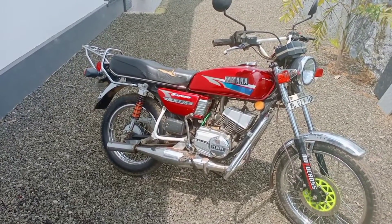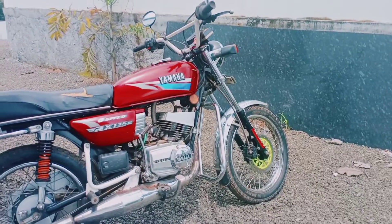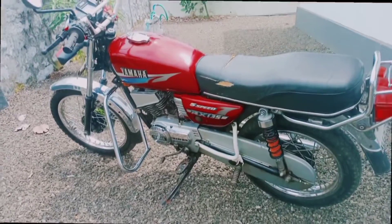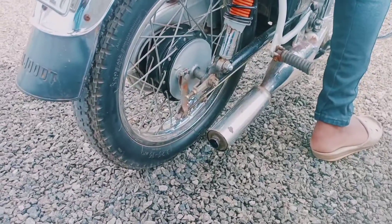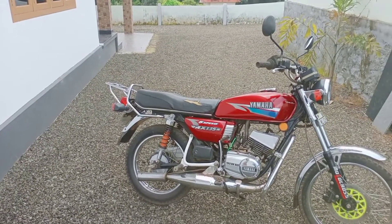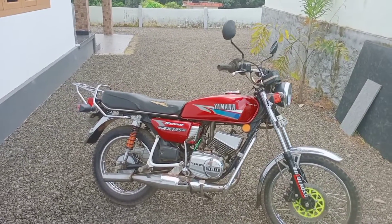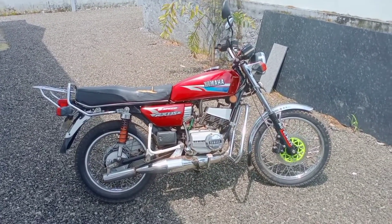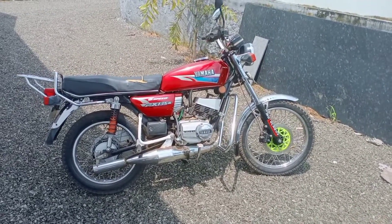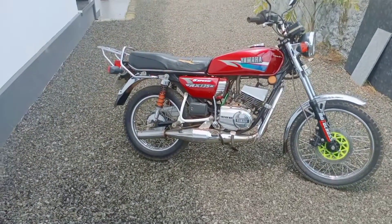My friends, this video is a fully restored and fully modified MHA RX135 Complete Review. This bike is very small with a high level in India. On Indian roads, this bike is comparable to the Royal Enfield. This bike is at a high level despite pollution rules. There is a fan base for the MHA RX135.